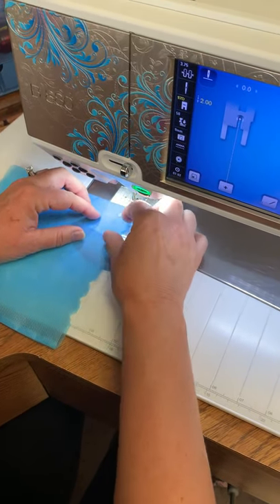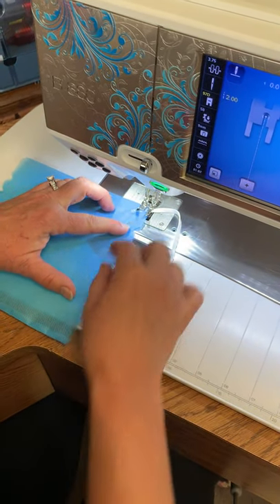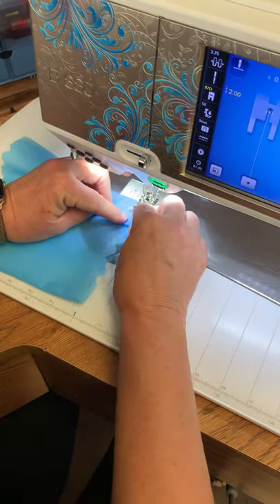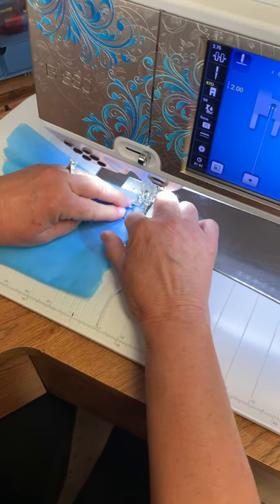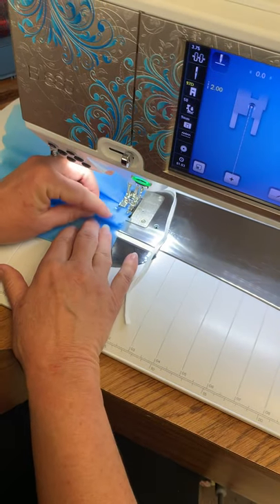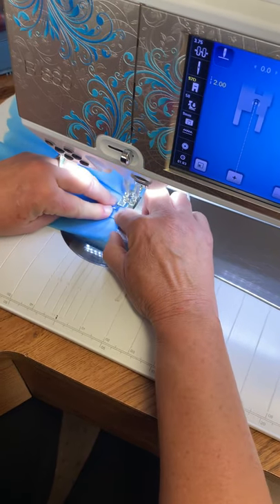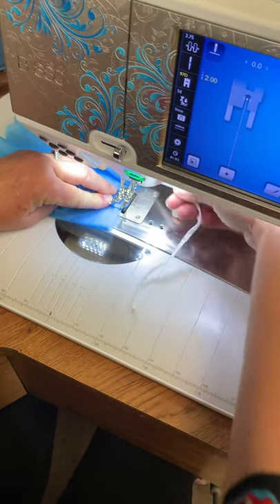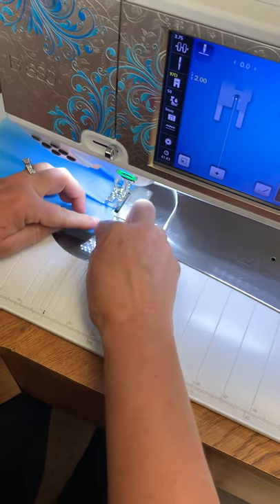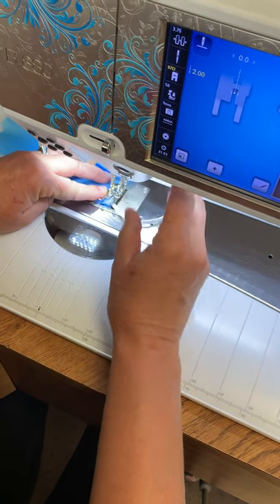Then I'm going to do what they call pinch and pleat. This is pleat or notch one, two, three, four, five, and six. So I'm going to pinch number one and bring it down to number three. Stitch along the side. Do the same with number four to meet number six. Get my elastic and put it at the bottom of my mask. Backstitch over it and then stitch down.